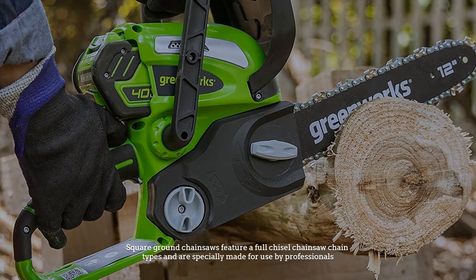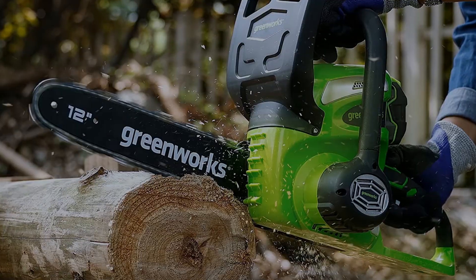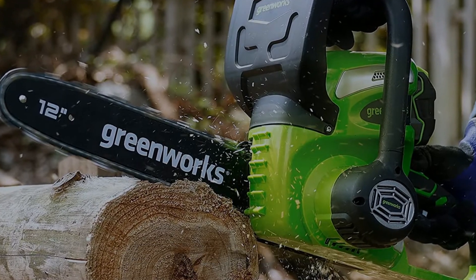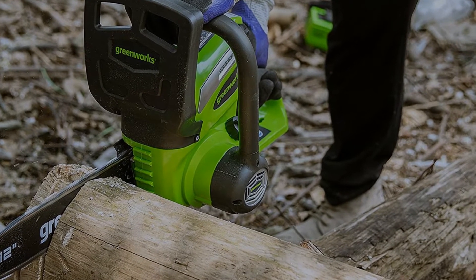Square ground chainsaws feature a full chisel chainsaw chain type and are specially made for use by professionals. This chainsaw cuts more effectively than chainsaws that use round edge cutters, and this special saw can cut extremely fast. It is ideal for use in high volume professional situations.